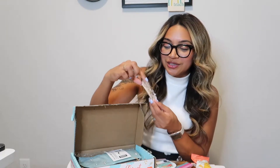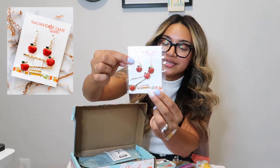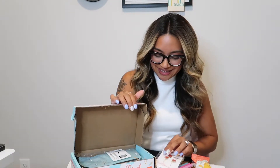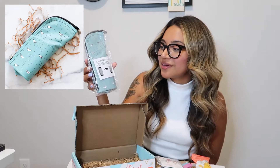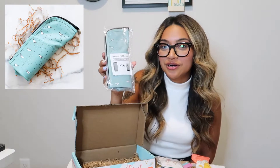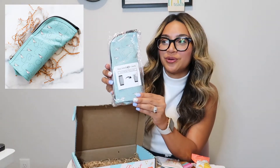The next two things are actually Teacher Care Crate exclusives. The first one here is the Apple Earrings and Bobby Pins — super cute, they have a golden look to them, because every teacher needs an apple. And the last item is also a Teacher Care Crate exclusive: it is a convertible pencil bag. You can visit our social media platforms to see how it looks when it unfolds — it looks really, really awesome.